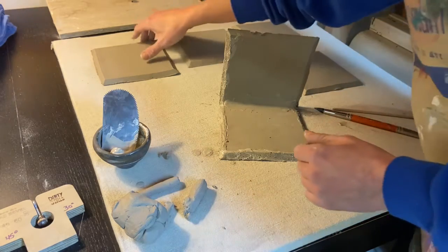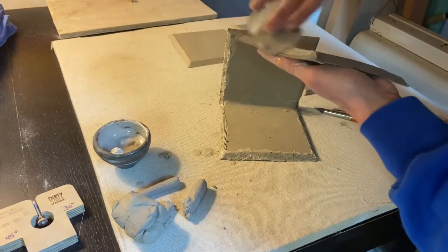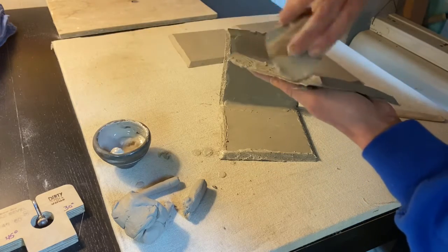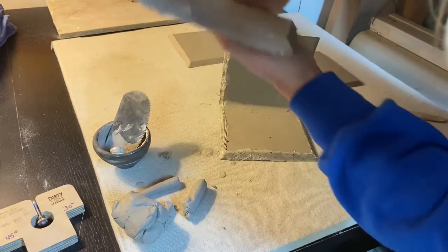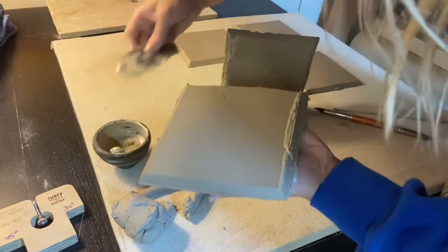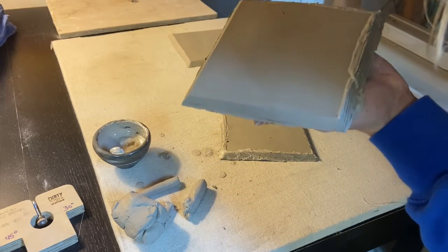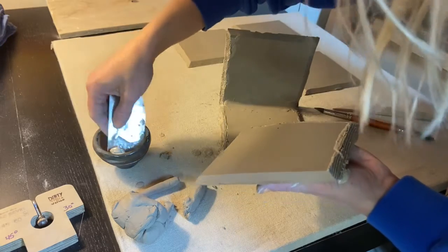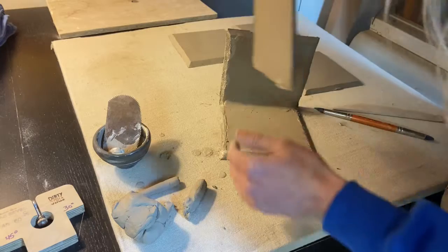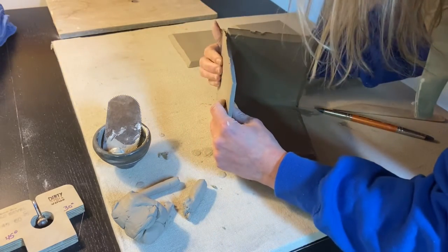Let's go ahead and connect the rest. I'm going to score and slip with my serrated rib on two sides — this side and this side. I know I'll be doing that third corner in just a minute, but I don't like how it's making a lot of clay on my board, so I'm going to wait.